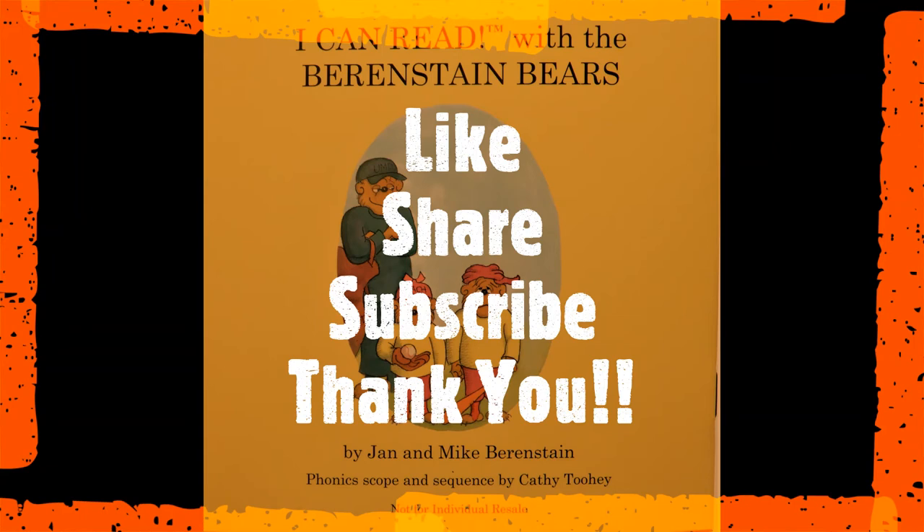Thanks again for watching this video! Hit the like button and subscribe for more of these phonics Berenstain Bear books. Thank you, bye!